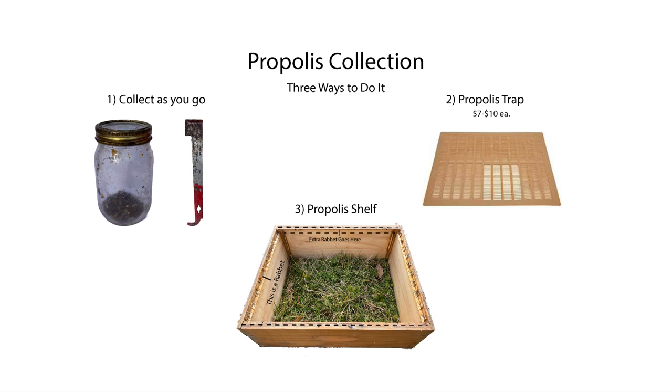The third method is the propolis shelf. This was explained to me by a friend, Zach Lamas, who learned it from Brazilian beekeepers who used it to harvest green and red propolis — which is highly studied and valued for its benefits. If you have access to a table saw, you can easily cut a rabbet along the length of the sides of your hive bodies before you assemble them. The bees will fill that space with propolis, and then you can scrape it out when you're ready to harvest it.